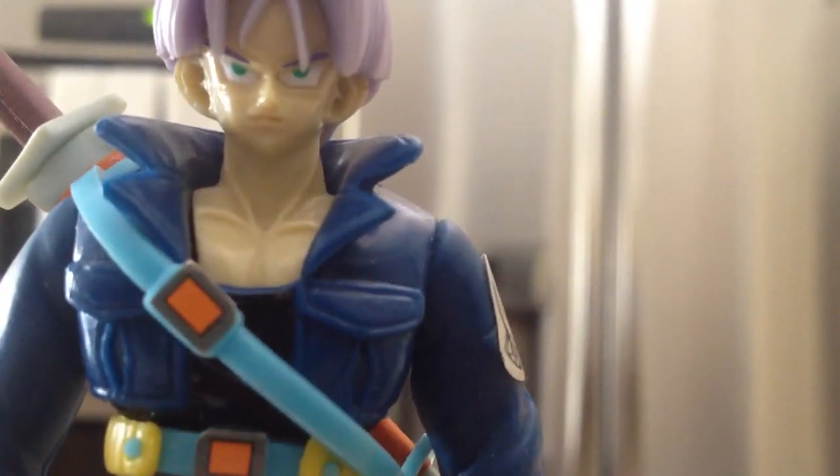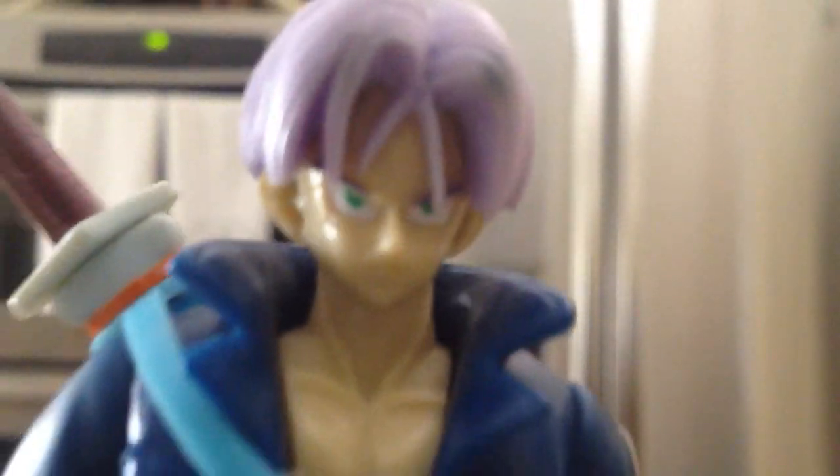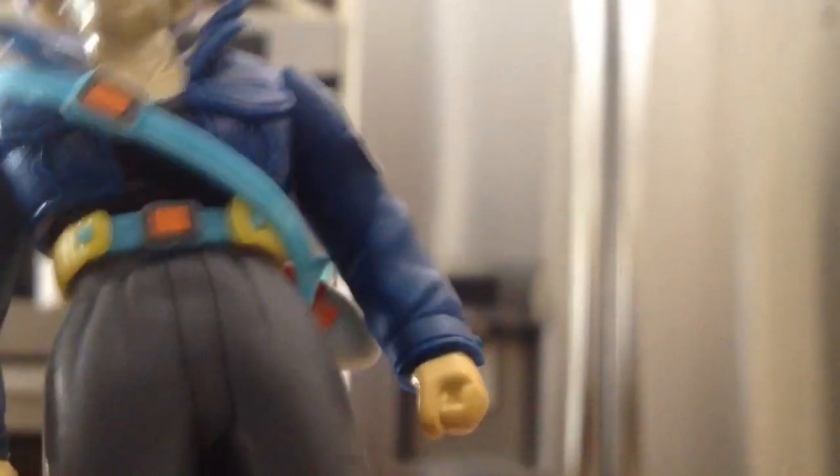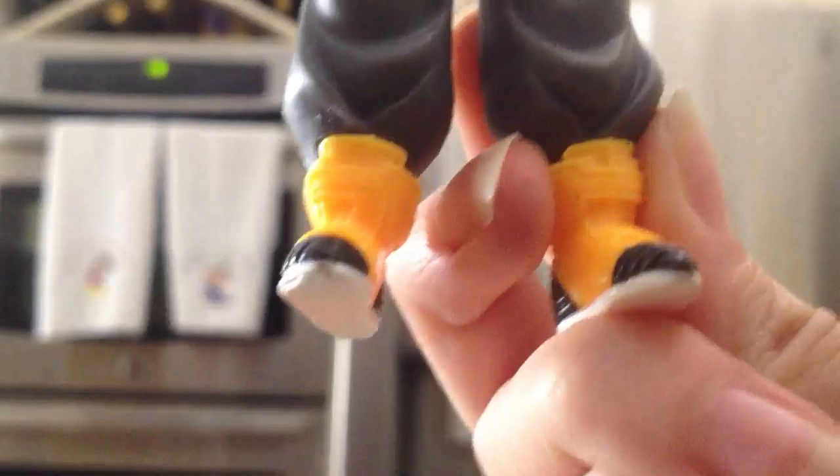You can see the indents, the jacket, the neck — it's really cool, all the detail. His eyes — wow. In the pants you can see all the creases on there, it looks really awesome. And then the boots too — you can see it's really detailed on here.